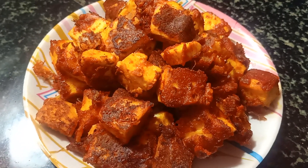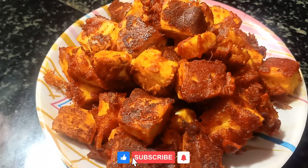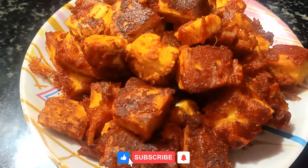Let's try this well. If you liked this recipe, please like, share and subscribe. Thank you.